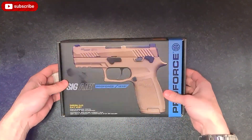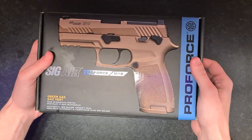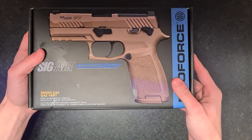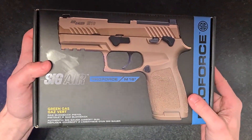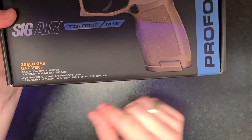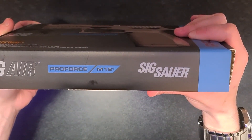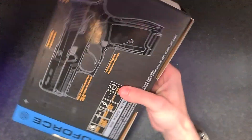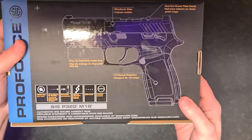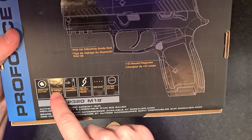All right, I got another unboxing of the SIG M18 - it's the gas blowback version. This is the box: green gas pistol blowback by Pro Force by SIG themselves.